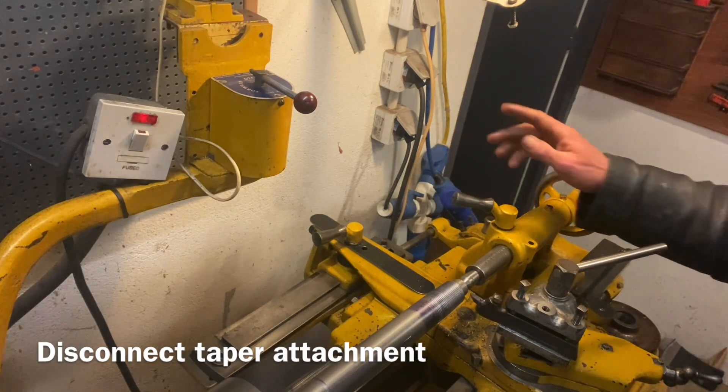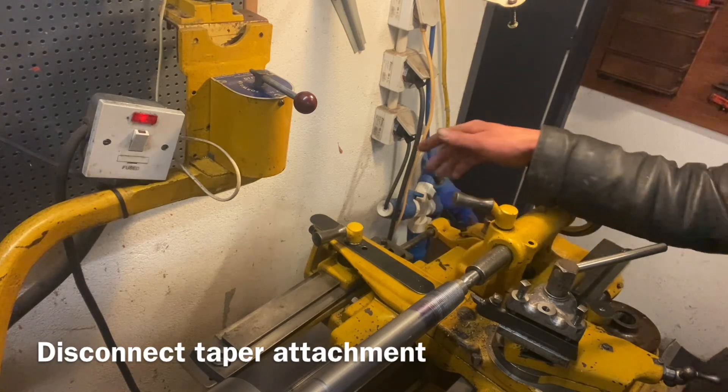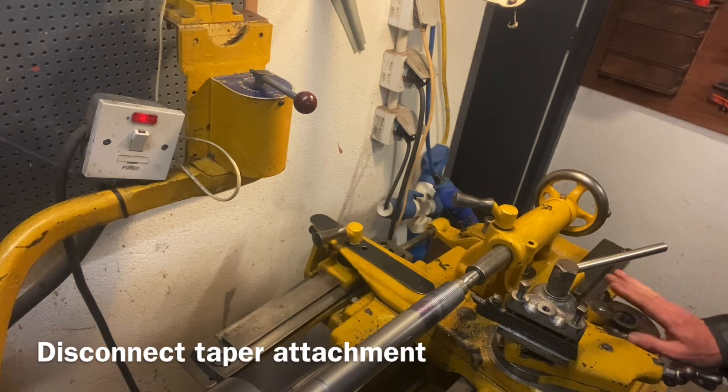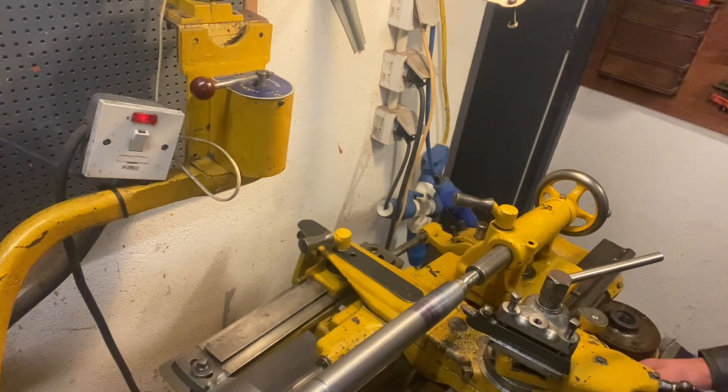We disconnected the taper attachment and will still keep the thread going.